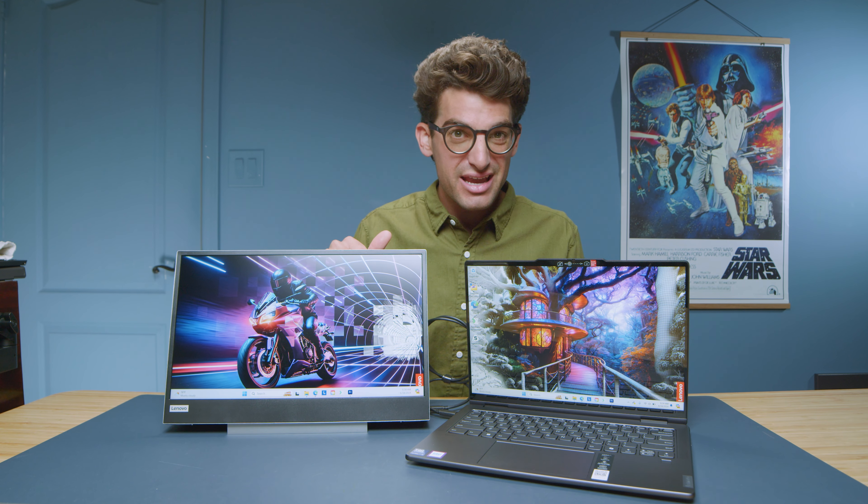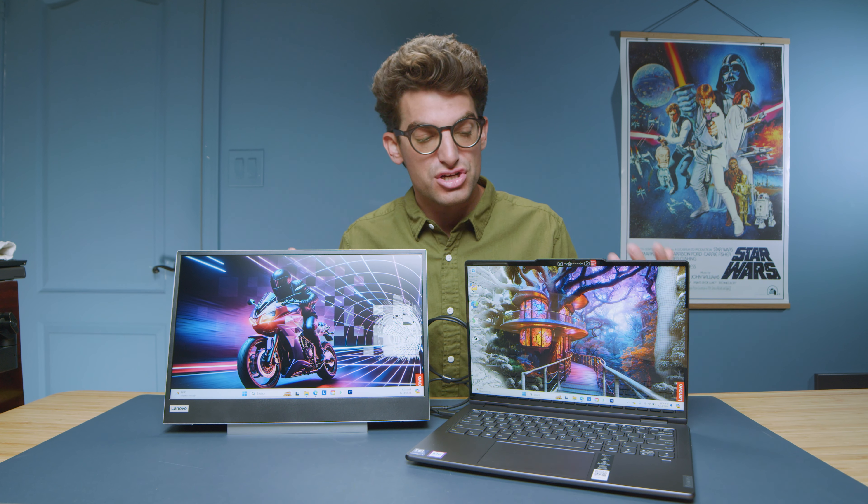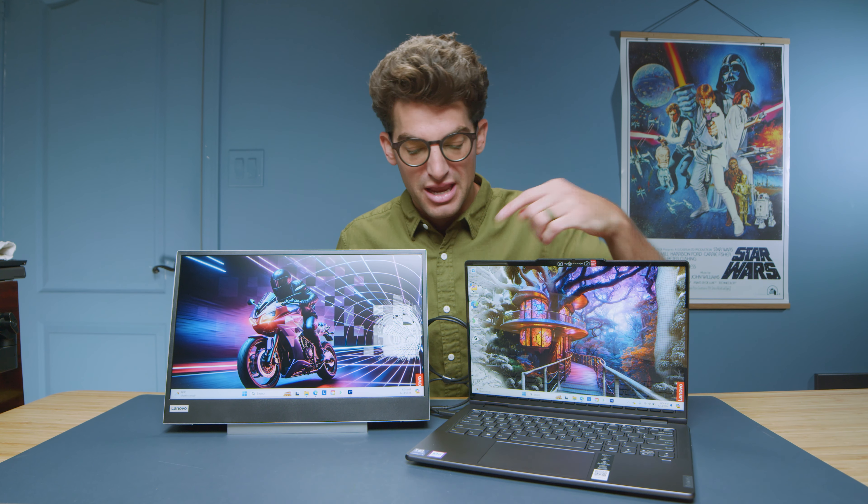Keep in mind the price point on this is absolutely fantastic. You're going to be hard pressed to find a monitor for a better price from a mainstream brand with the simple features that really make this monitor super friendly to take on the go.